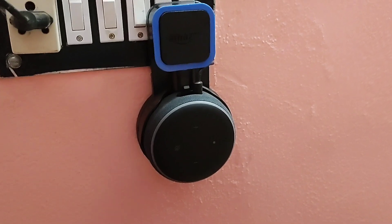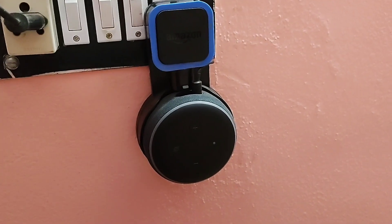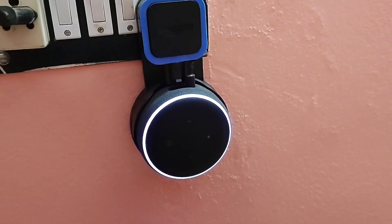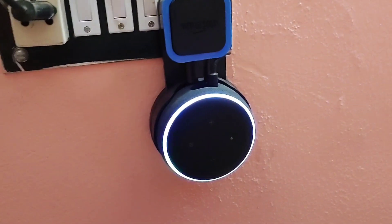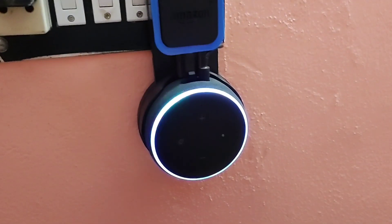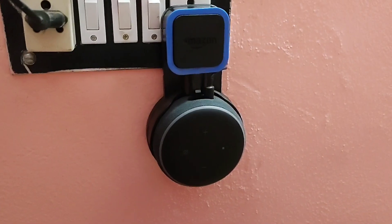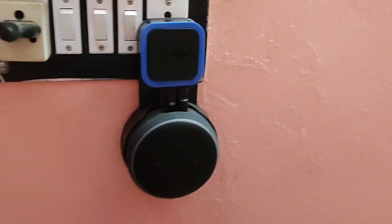To use any Alexa device as a Bluetooth speaker, you have to first power it on. After that, a blinking light will start and after some time it will stop. When the blinking light stops, the device will be in pairing mode. So your Alexa device is now in pairing mode.